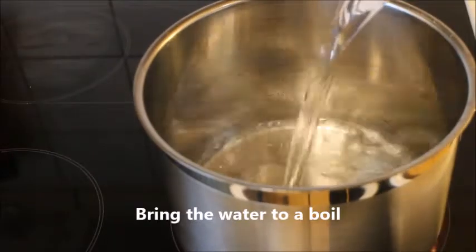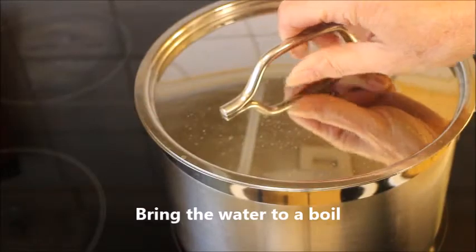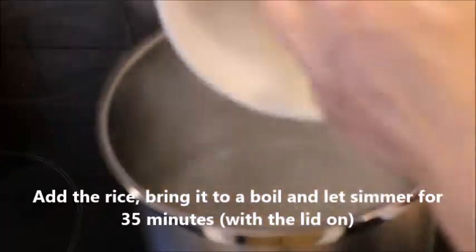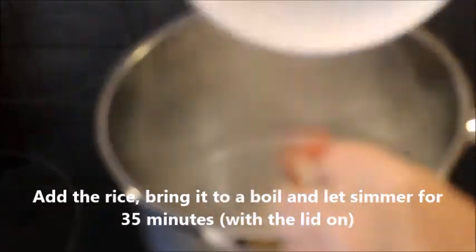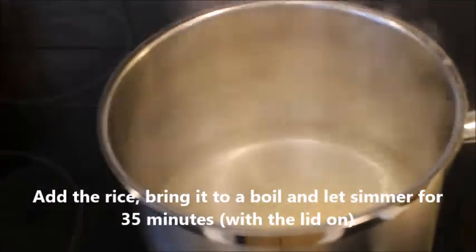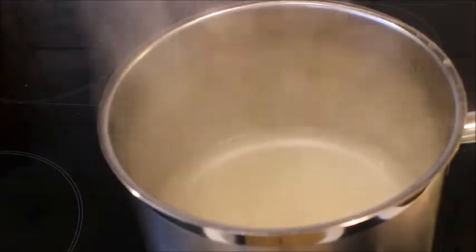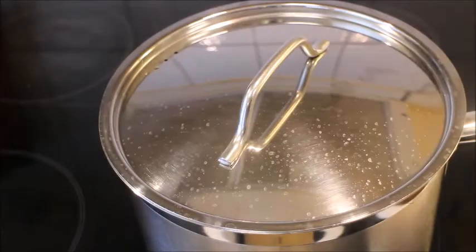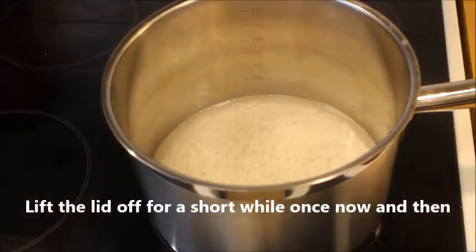Then you pour water into a spacious saucepan and bring it to a boil. Then you add the rice and move it around a little bit, keeping it on high heat until it starts boiling.